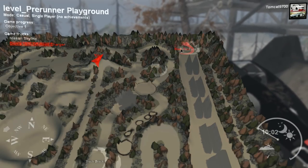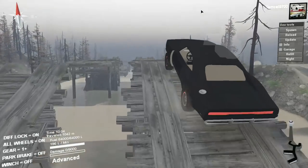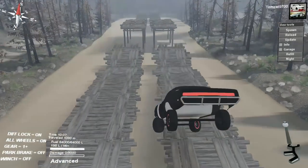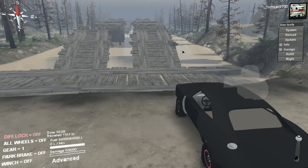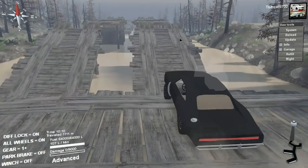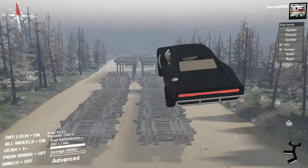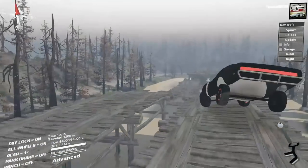I wonder if it'll do the river race — this is gonna be a big test of what this car is capable of. If you can keep it in a straight line, it can do it. If you can keep it in a straight line, it will do the river race. So at the end of the day, yes, it's possible.